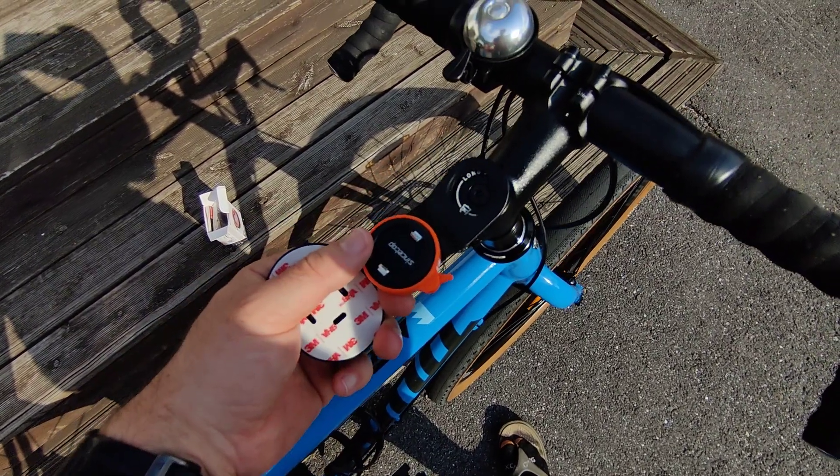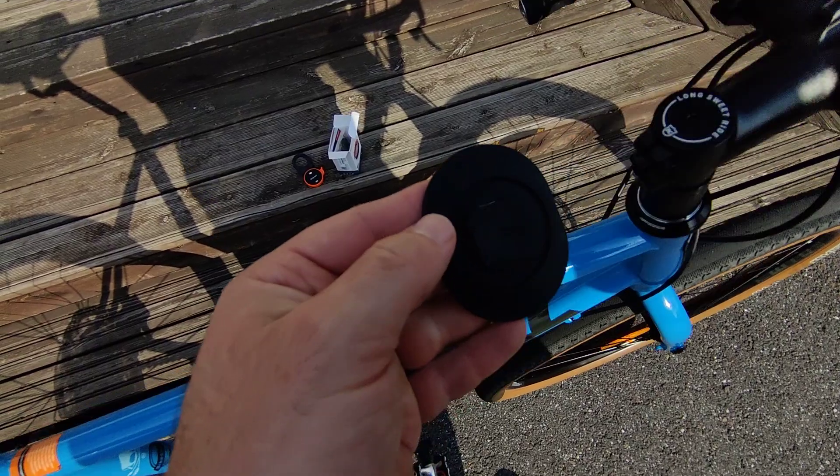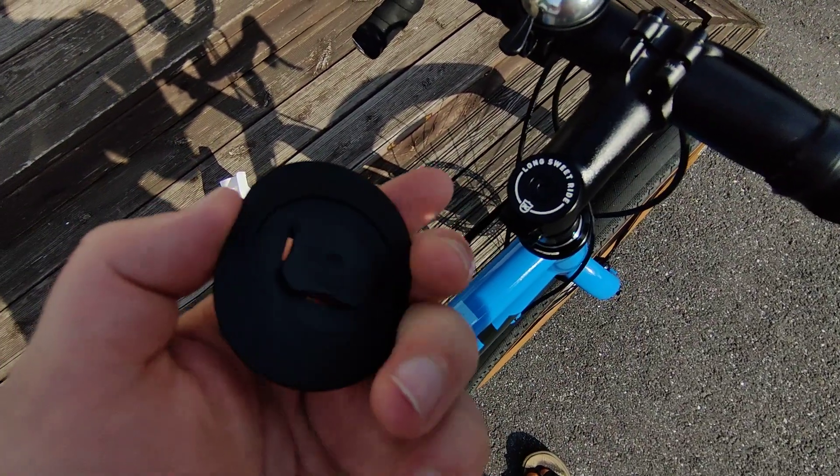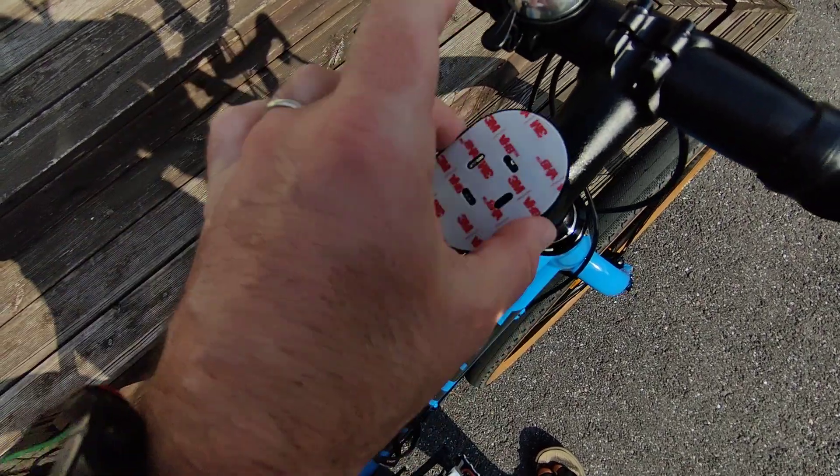I believe this mount will be fixed over here, and this part will be fixed on the back of the phone case, so then it will just be twisted on.